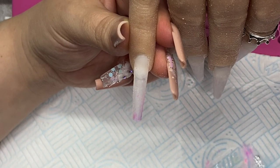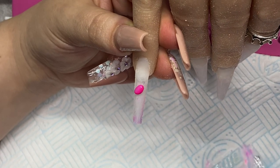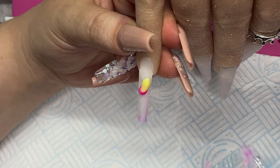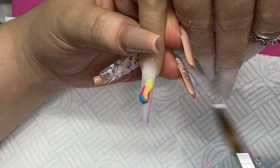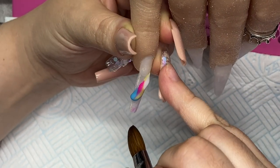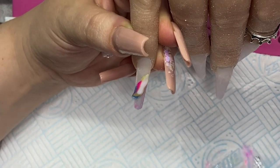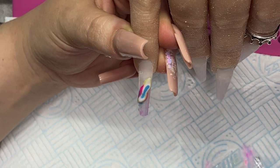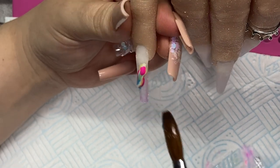Hey everyone, welcome back to another video. These are just a set I sat down to do last night because it keeps me sane — when the kids go to bed I need a bit of me time, so I go into my shed and play with nails. I started off doing a clear base on these nails, and I wasn't going to record but I thought, why the hell not, let's go ahead and do it.